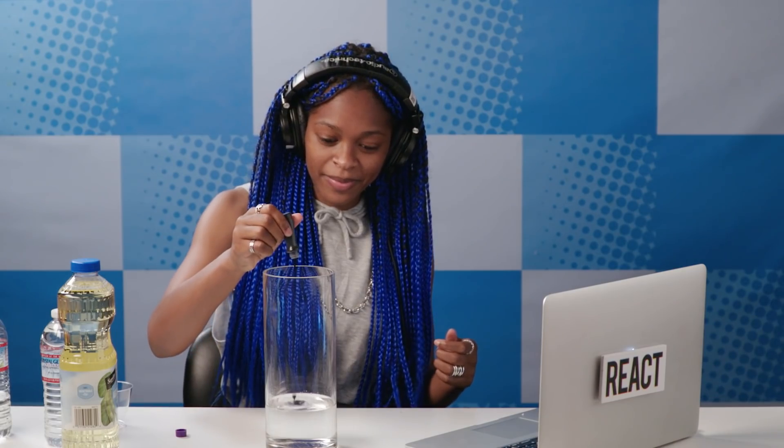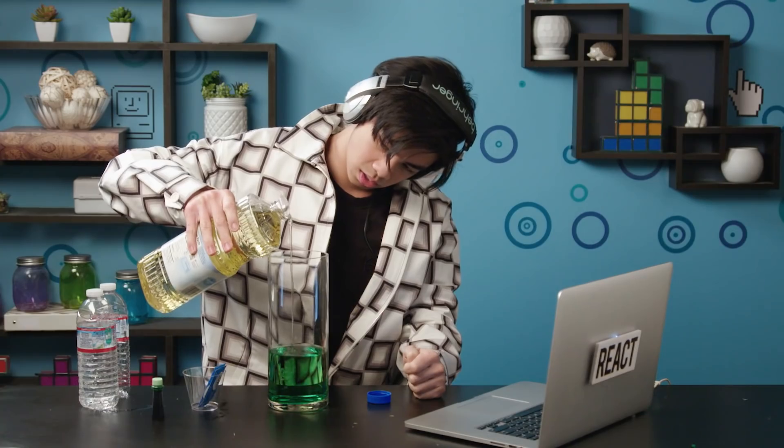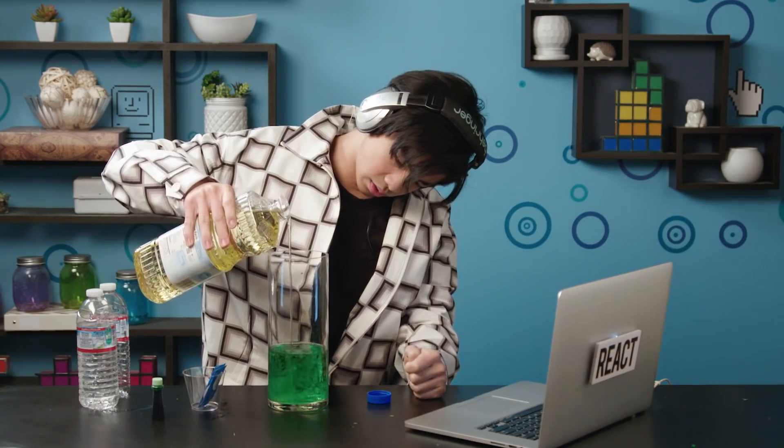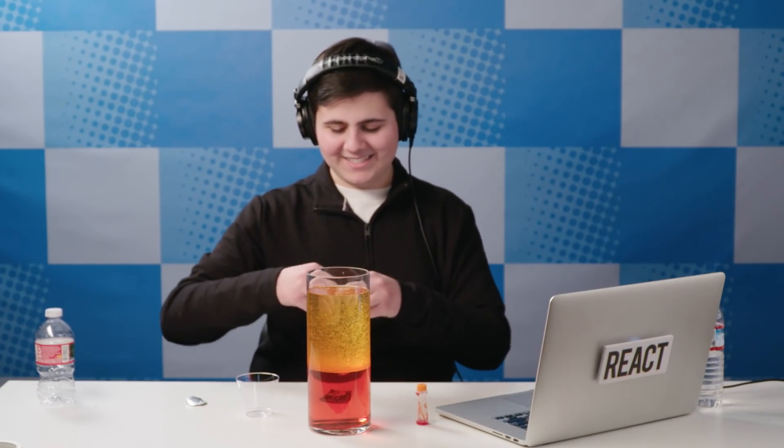This is purple. Slowly. Oh, so bubbles? All right. When you're ready, let's pour them all, all four in there at once.